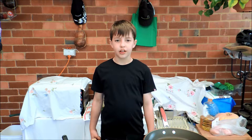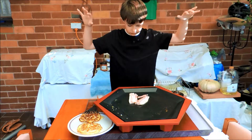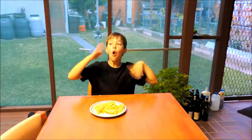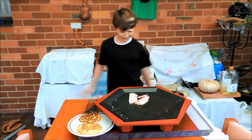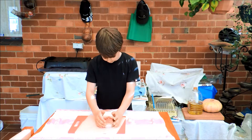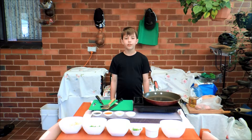We had rice for dinner last night, now we have leftovers. What am I supposed to do with it? Welcome to another episode of Cooking with Evan. Today I'll be cooking fried rice my way.